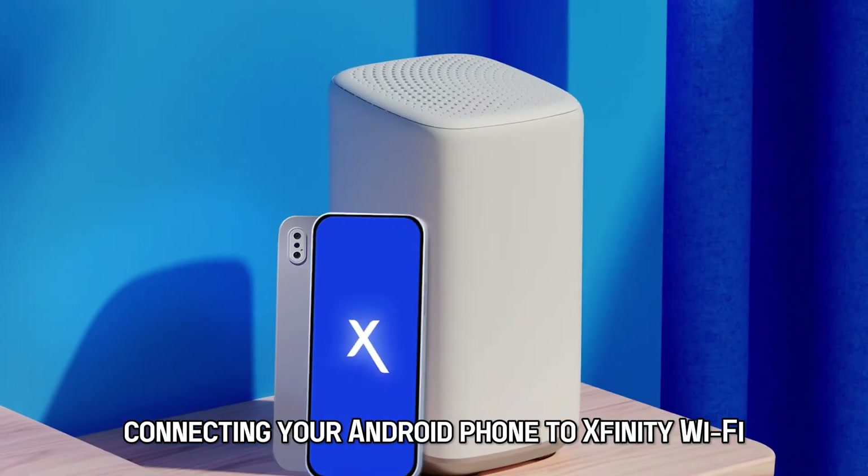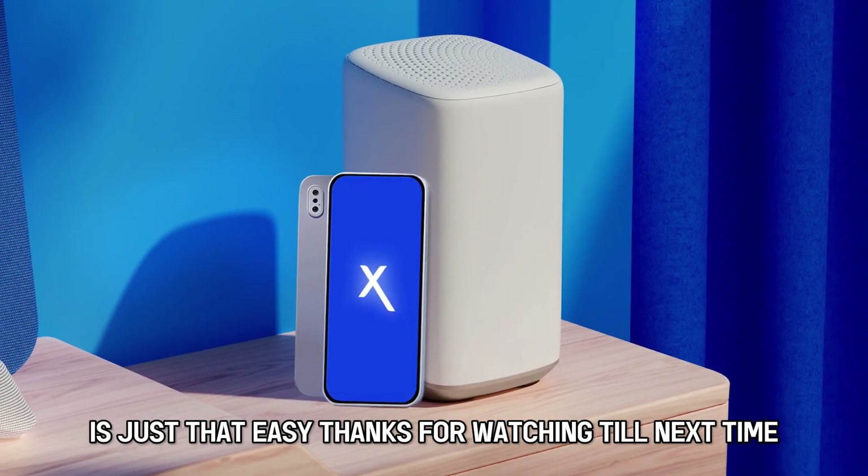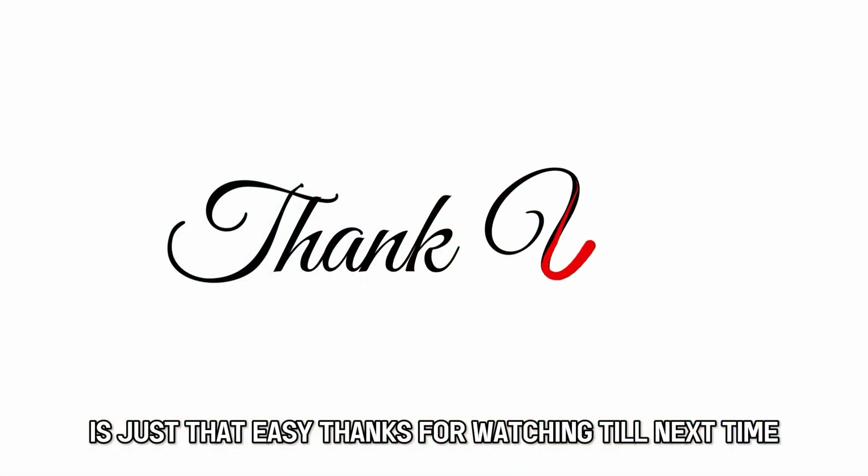So, there you have it. Connecting your Android phone to Xfinity Wi-Fi is just that easy. Thanks for watching. Till next time.